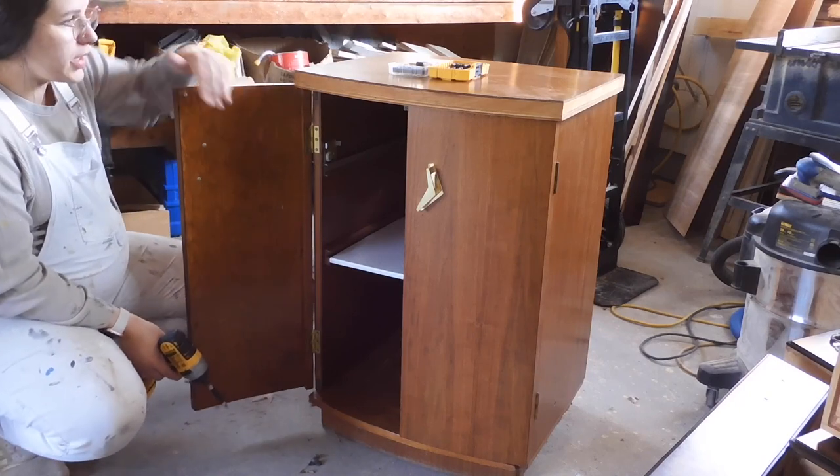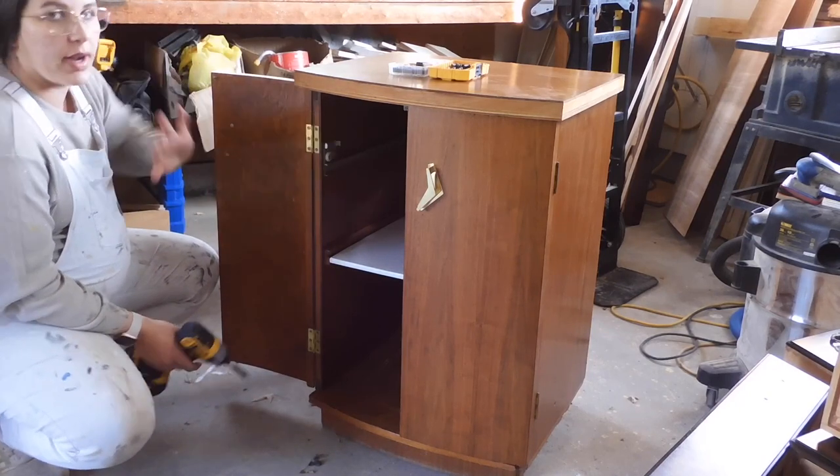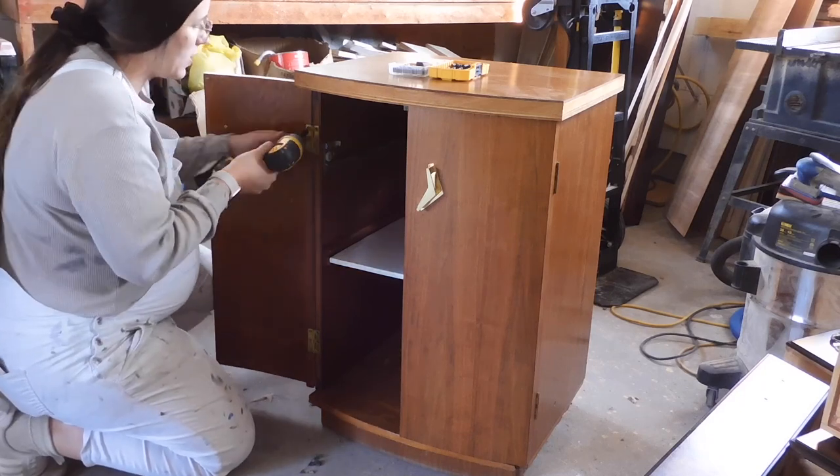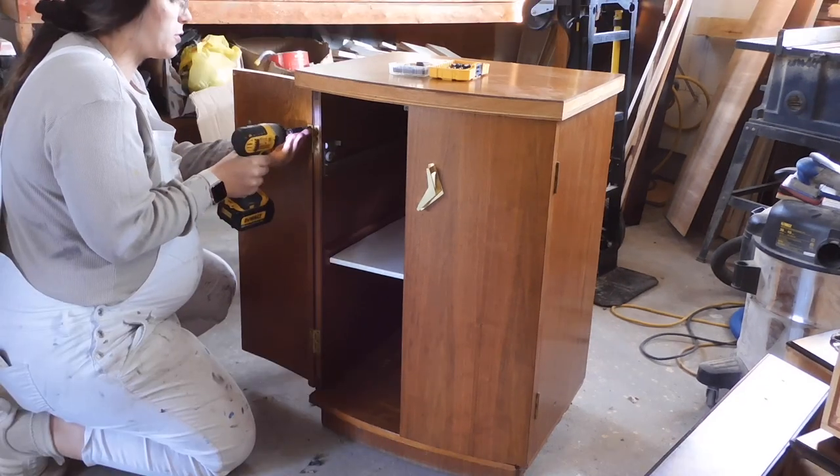I'm going to start out by removing the doors and some of the old hardware that is on the inside. I'm just using my DeWalt drill with the right head to fit the screw.